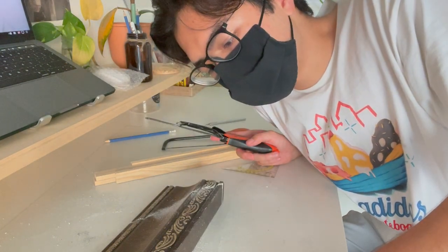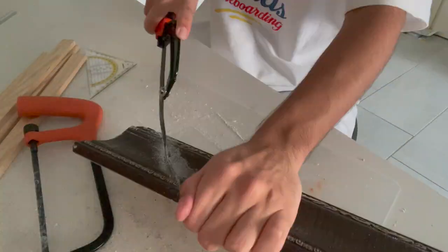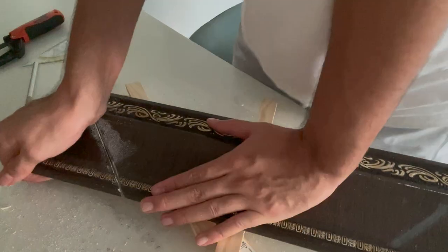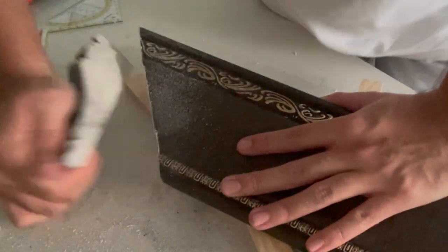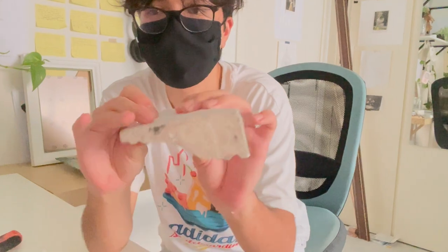It's two hours after I last recorded and I'm still at basically the same edge. This is so difficult to be precise. There's this middle part in every crosscut — it's really difficult. I'm thinking about switching my methods.